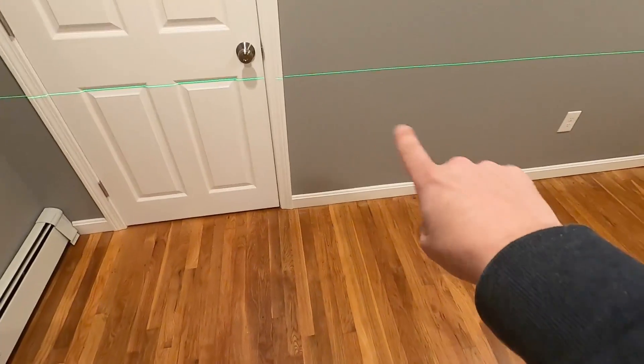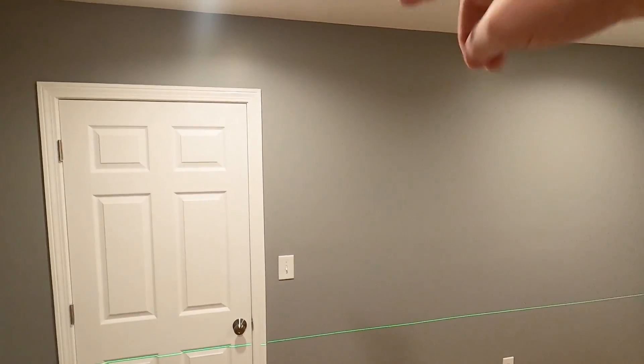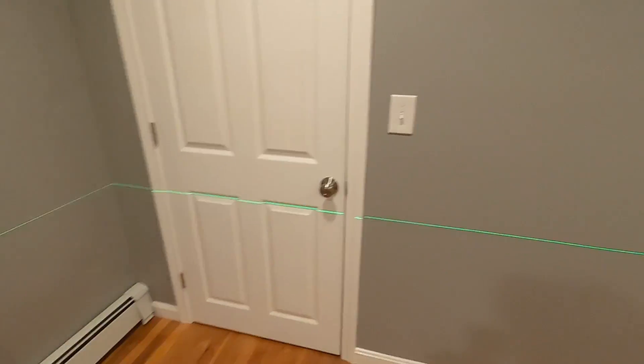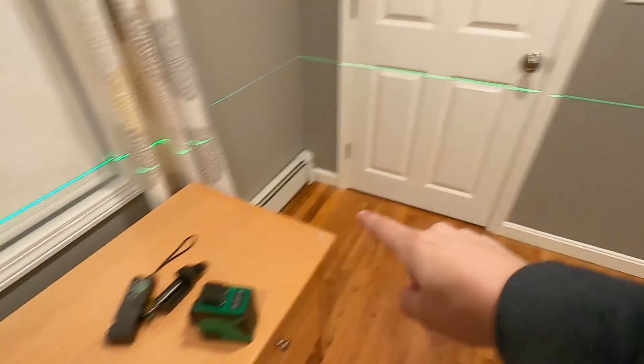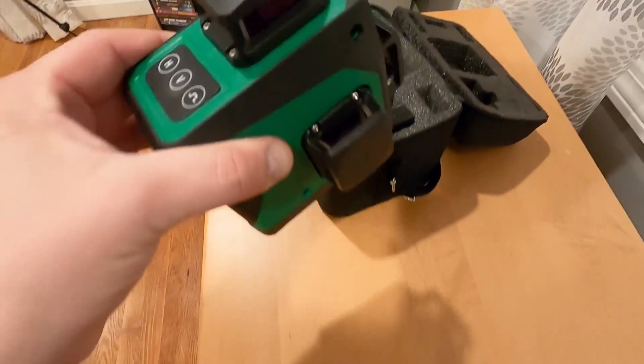If you wanted to do a drop ceiling, you could put this level up high and then take that line and set all your starting pieces to do a level line all along here. Or you could use the piece with the receiver and hold it to this line, mark it up here all the way around and do it that way.